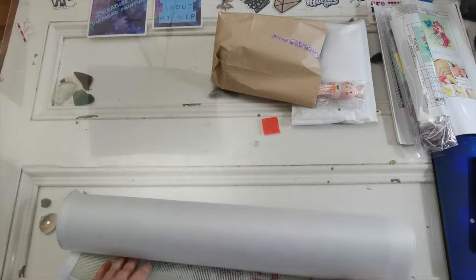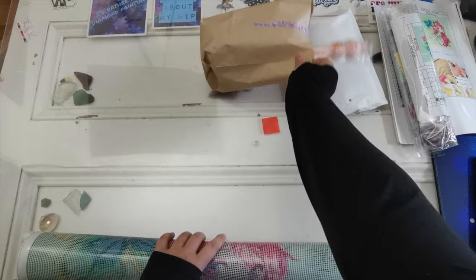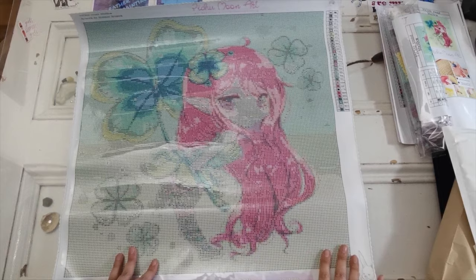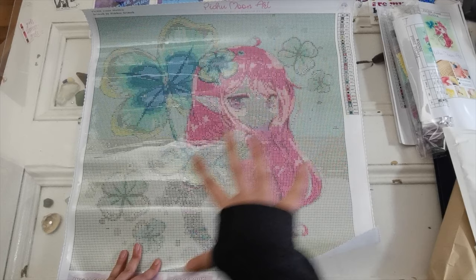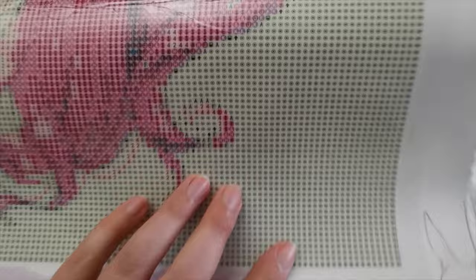Wow — the colors kind of make it look a little silly, but that's how it is with round drill diamond paintings sometimes; the rendering is not going to look like the finished picture. Her face has big black dots and I'm a little worried about that — I'm going to have to be very careful placing the diamonds on her face and skin. My criticism would be to make that dot a little bit smaller so it doesn't show underneath the diamond.